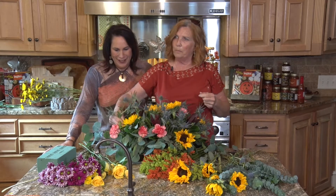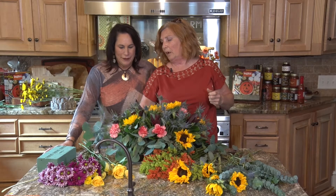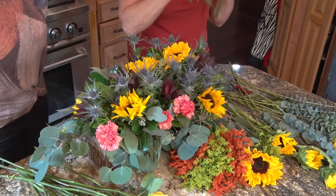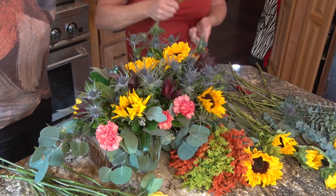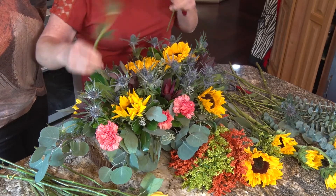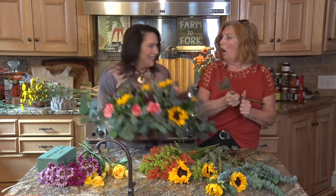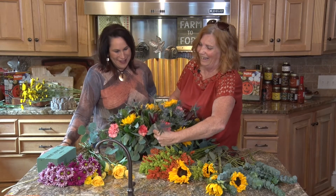People always ask if I bet you have a garden. No — because I don't have time and I'm not home enough. When I go home, I don't want to be bothered. When I do take something home, it's usually a couple bunches of thistle and some eucalyptus — I cut them off and throw them in a jar. Thistle sometimes will last a month. It's just so unique — and this arrangement is yours, because I'm not taking it back!